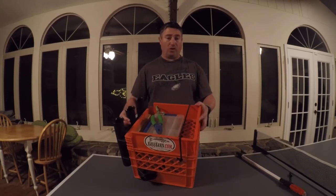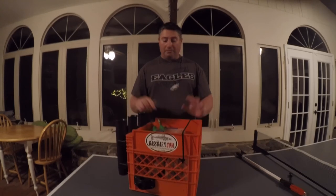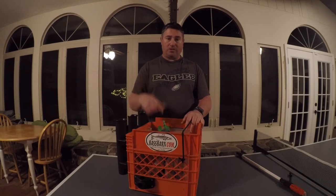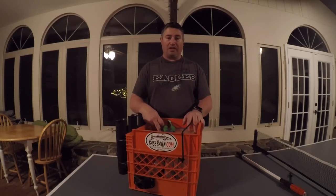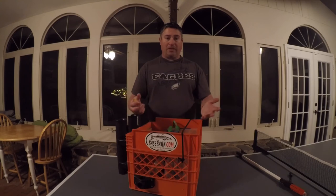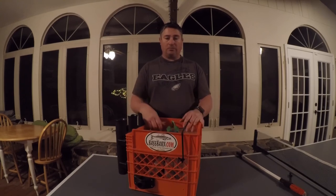If you need a kayak crate, this is a great design that works very well for me. If you need instructions or help, I have an Instagram page linked here and you can also message me on YouTube - I'll get back to you as soon as I can. If you like these types of videos please subscribe to my channel and click like. I'll keep putting out how-to videos. Thanks again for watching - see you next time.